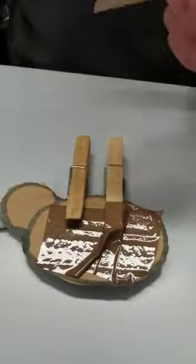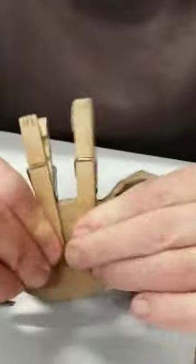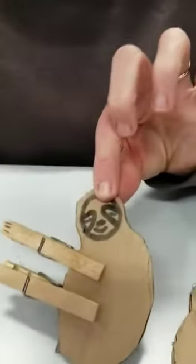Any tape you've got around works, or a glue gun if you have one — just stick it in like that. And there we have our very own little sloth clip! That's our Crafty Make for today. Thank you, bye!